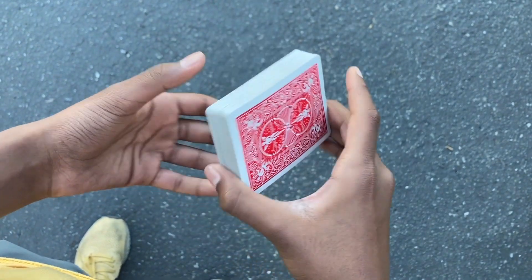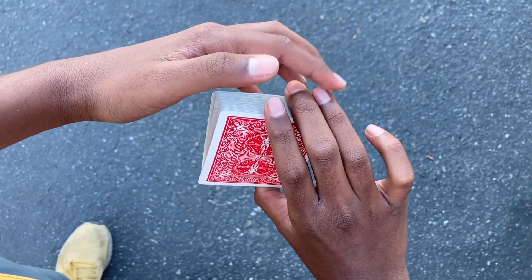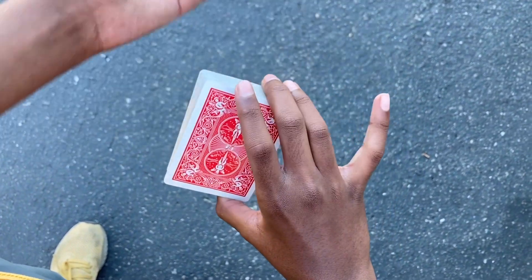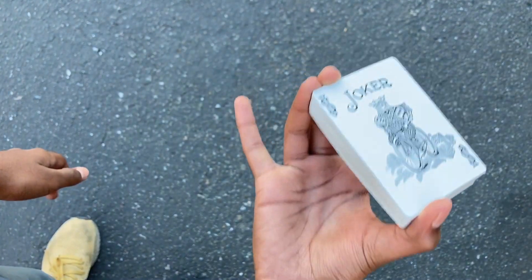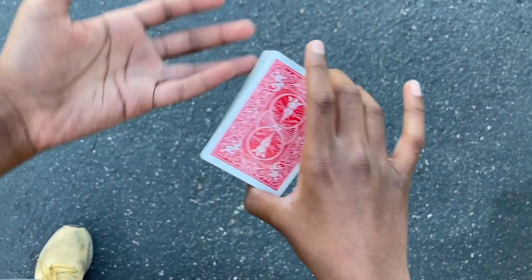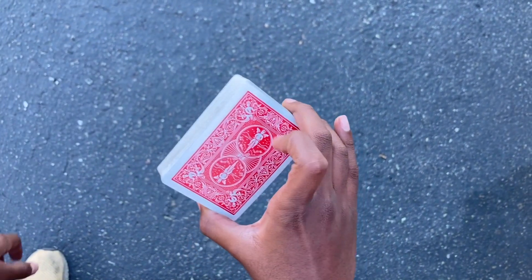To start out with the swing cut or the swivel cut, you're going to get into this grip. The grip is basically the thumb at the back, your middle and ring fingers over here, and your pinky however it likes to stay — it could stay to the side or just outside. You're going to hold it in your non-dominant hand, and your index finger is going to do most of the work.